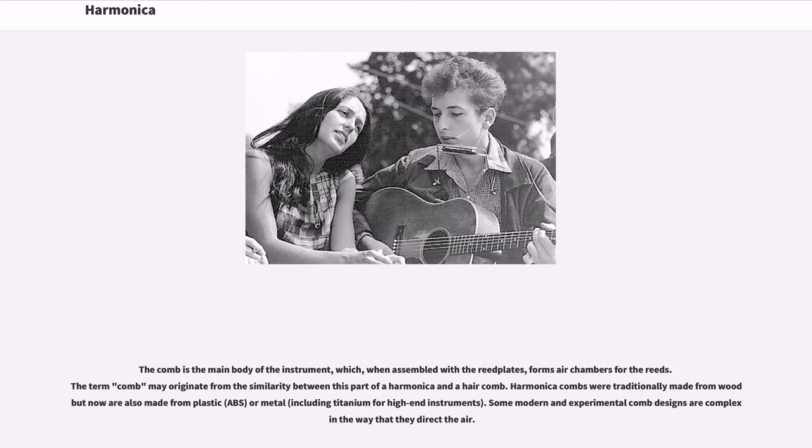The comb is the main body of the instrument, which, when assembled with the reed plates, forms air chambers for the reeds. The term comb may originate from the similarity between this part of a harmonica and a hair comb. Harmonica combs were traditionally made from wood but now are also made from plastic, ABS, or metal, including titanium for high-end instruments. Some modern and experimental comb designs are complex in the way that they direct the air.